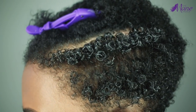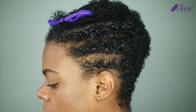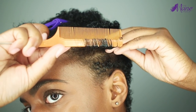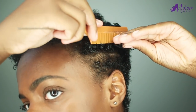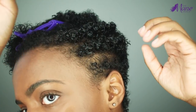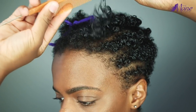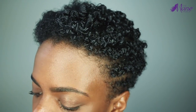So this is how one side looks. You're going to do the same exact thing for the other side.